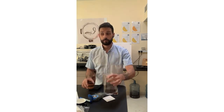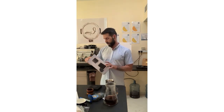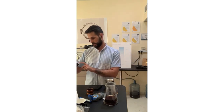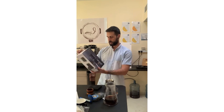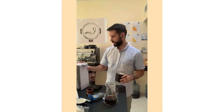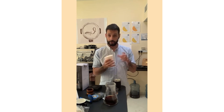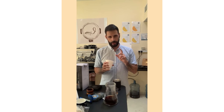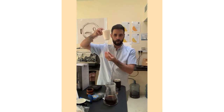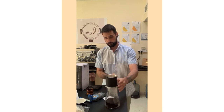Let me explain what came with the set. It's called the Fellow Stagg XF Pour-Over Set — a coffee dripper plus glass server. The dripper is a slightly cone shape inside with a flat bottom, which is also double-wall. The filters are here — they look a little bit thicker than V60 filters, and I believe also thicker than Kalita filters. Same shape, just a bit longer. The full set is a tall brewer going quite high.